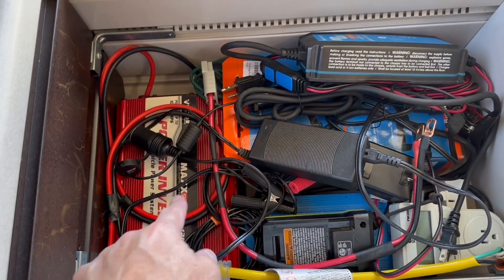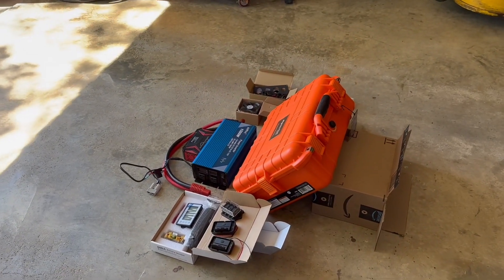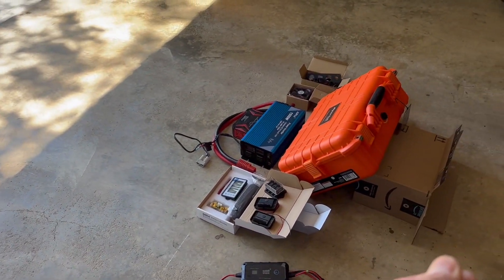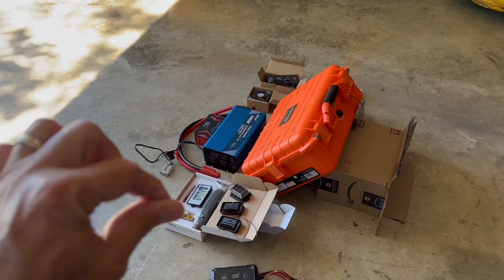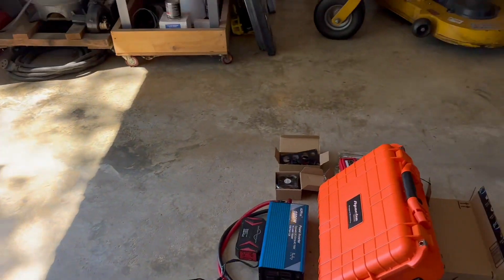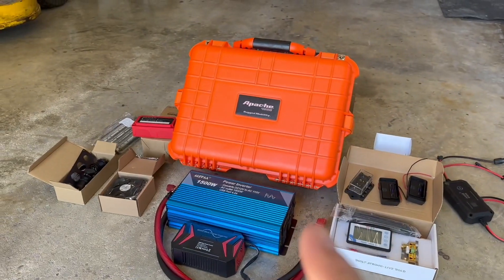I do have another inverter and a 12-volt charger. The question is how to charge that — it would be nice to put a cord on it and plug it straight into the wall. I'm throwing this video up to have you guys help me figure out what to put in here.